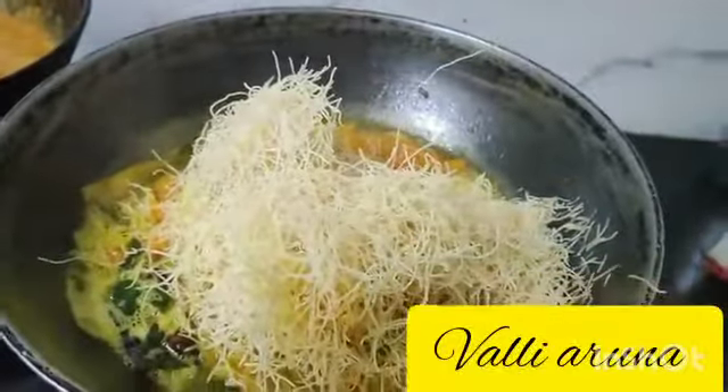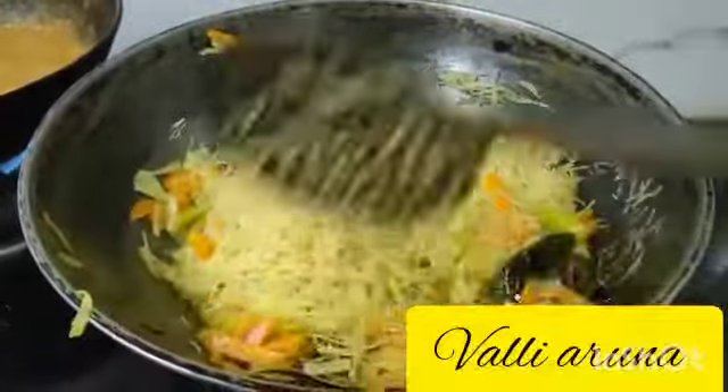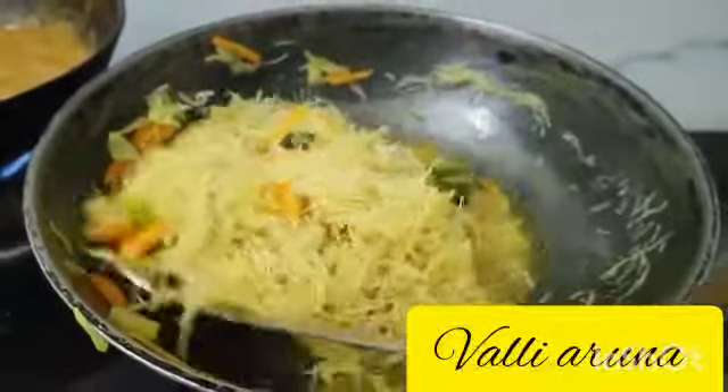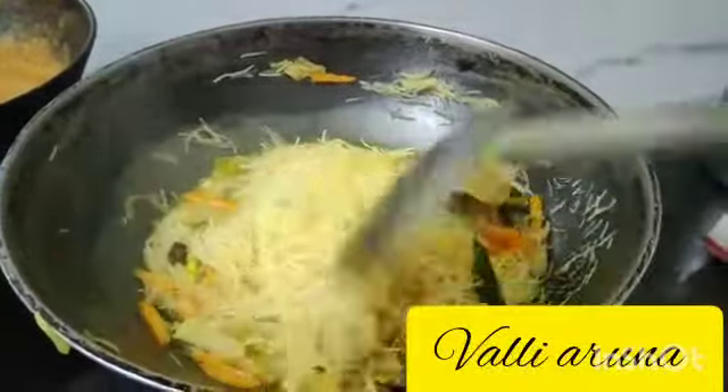You can see it in the next video. You can do it with chutney or plain. It's simple — you can do it in a small bowl. It's very easy and has a great taste.